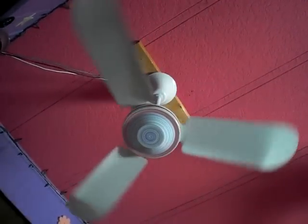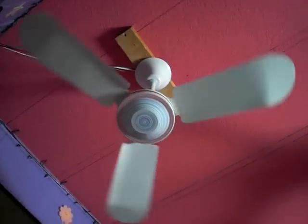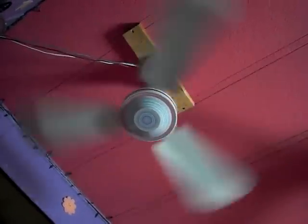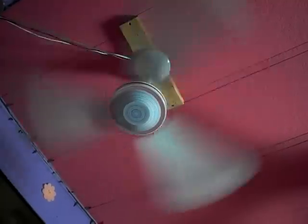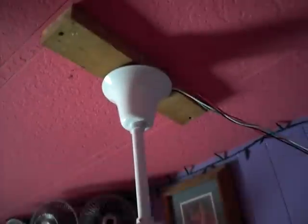We'll flip it to reverse. I do like this fan and I'm glad I got it. On reverse it's quiet, but there's not a lot of air movement.